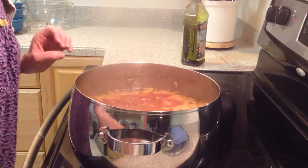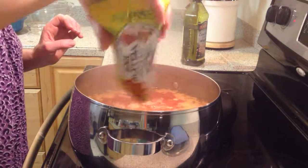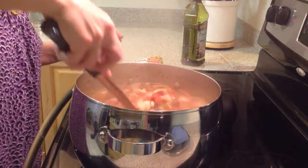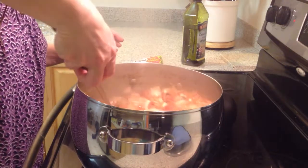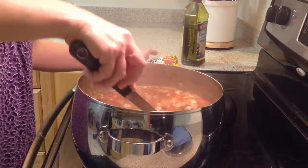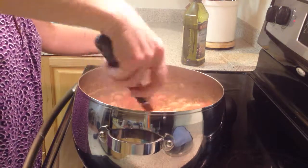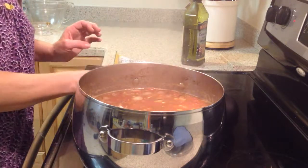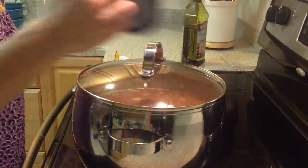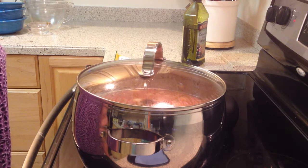The last step is putting the rice in — low sodium yellow rice. I stir the rice into the soup and let it cook for approximately 15 to 20 minutes. The soup is very hot at this point, having been simmering for 30 minutes, and then I'll show you the results.